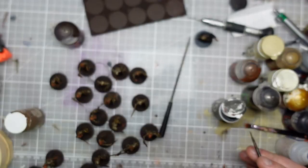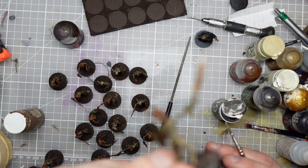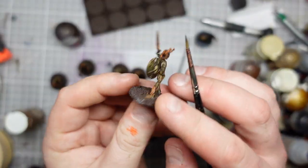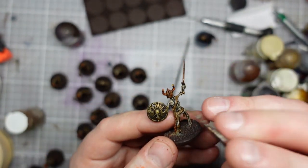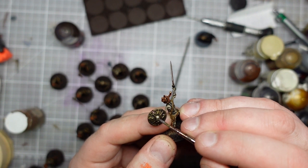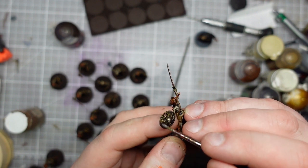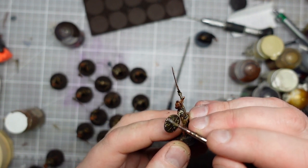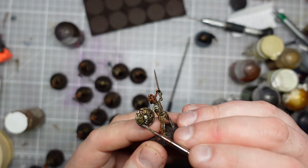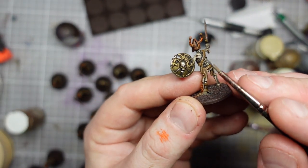So I'm going to do some line highlights but also some dabbier sections to make it look like we've got some shiny metal coming through. I'm also going to use this on some of the shield areas - on raised areas of the bronze - to make that look extra shiny and worn. Less is more here.